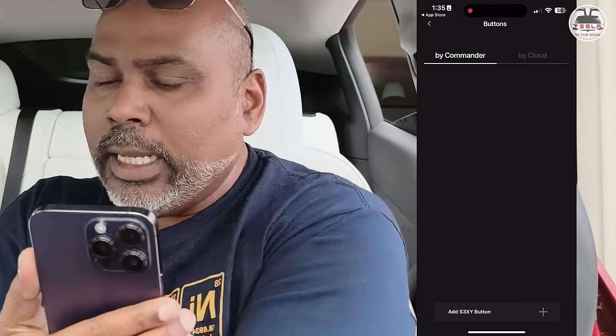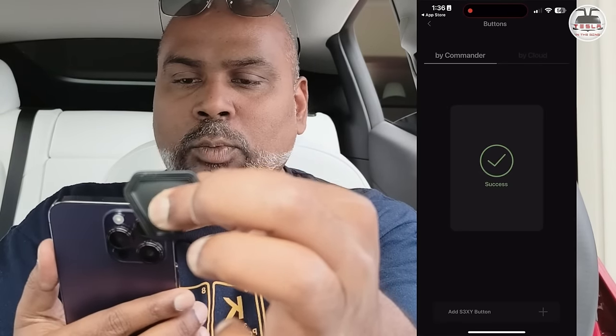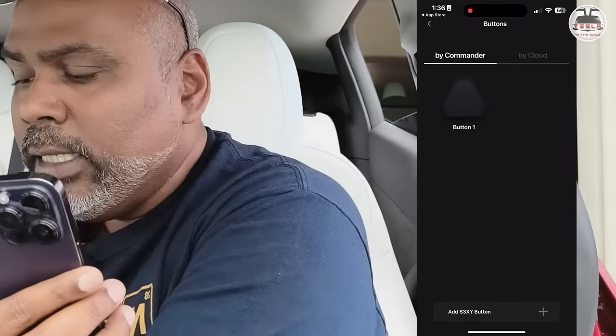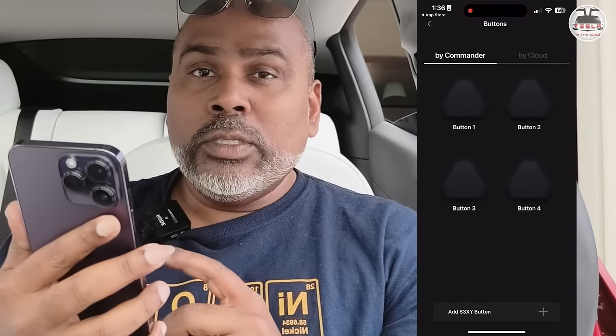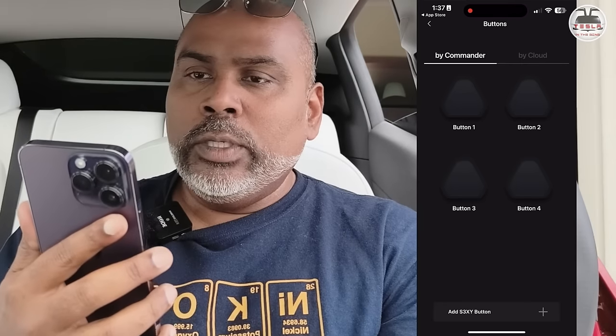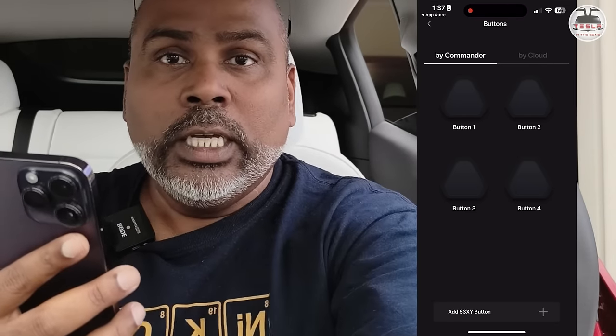Now we're going to install the buttons. Let's pick up one of the buttons, do this via the commander, and I'm going to use the S button of the SEXY. Click on Add, and then it says press and hold. Do the pressing and holding, wait till it connects — and success! It's as simple as that — one button is now connected. Go ahead and do all the other buttons as well. That's four buttons; it supports up to six, so you can have two more at the bottom if needed.